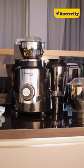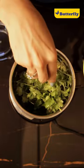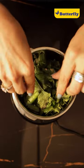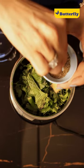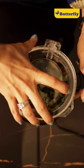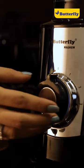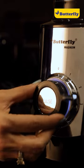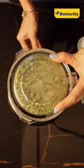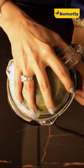Now let's start! Let's put all the ingredients in the same way. The speed control pulse button and the powerful 1.2 HP motor of the Butterfly Magnum mixer and grinder is super efficient. We will add some ingredients and mix them together.